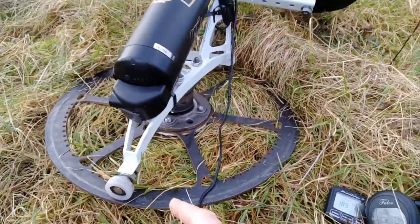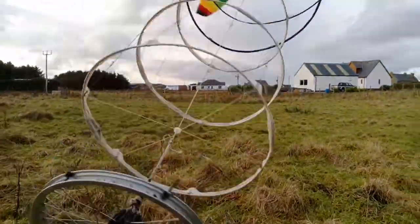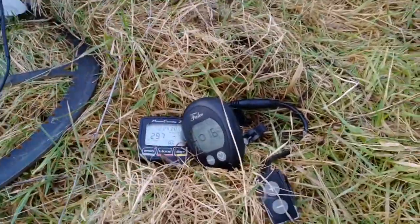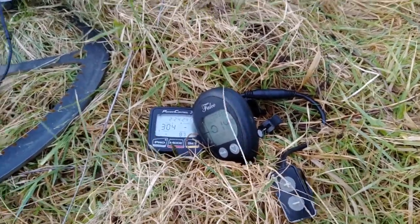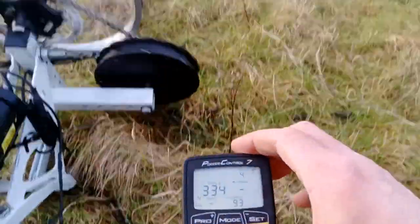I'm a wee bit concerned this is tilting quite as much as it is. I might have a look at the rod on there. Crikey, there's a gust. 333... 341.